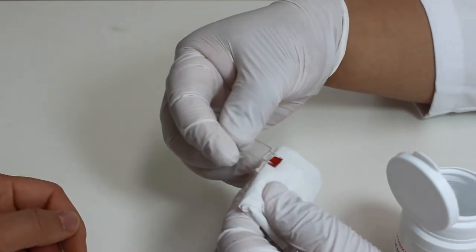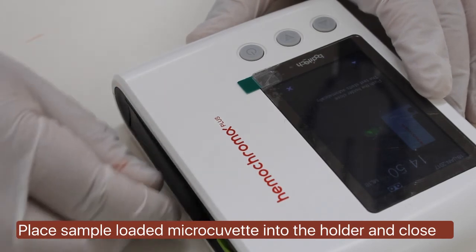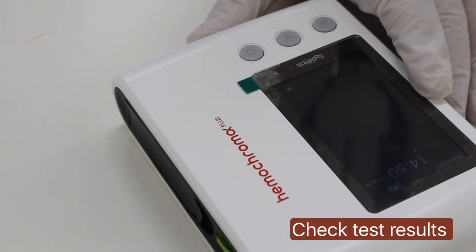Then immediately place the sample loaded micro-cuvet onto the holder. Close the holder completely and the reader runs the test automatically.